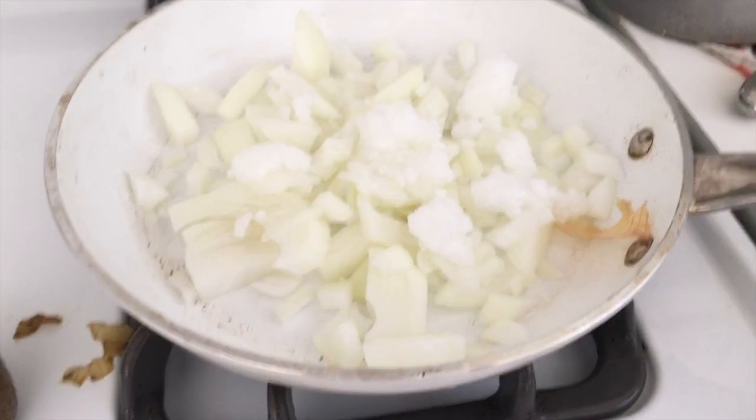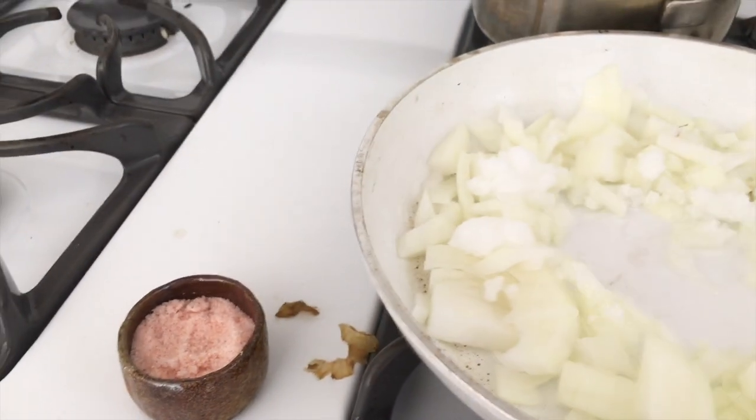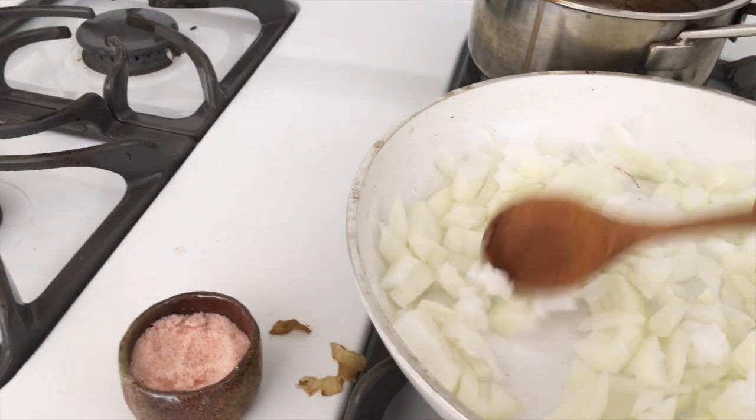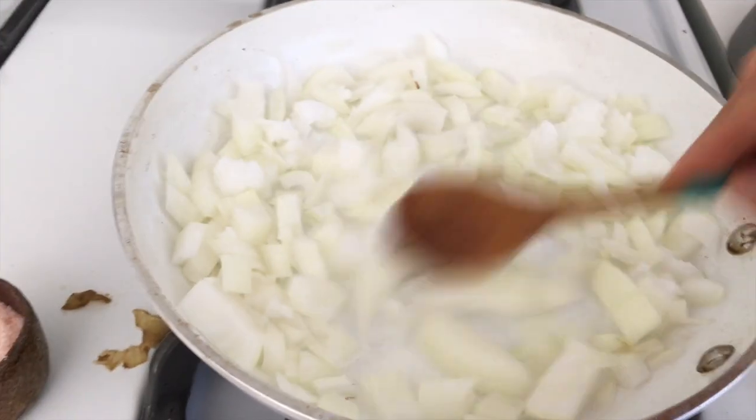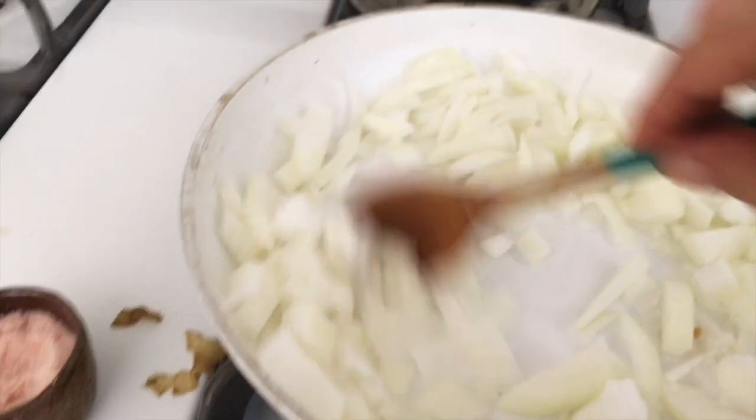That's two tablespoons. Once the onions are kind of not brown — we don't want to brown the onions, just cook them until translucent — then I'll add just a little bit of water to steam the rest of the veggies. Once the onions are translucent, I'll add the zucchini and the squash.